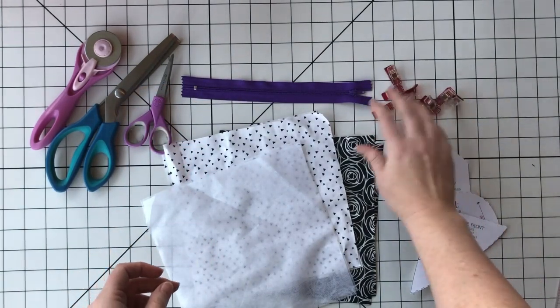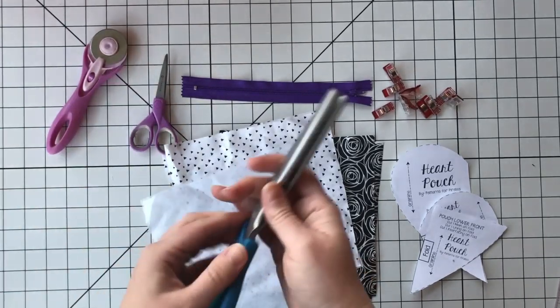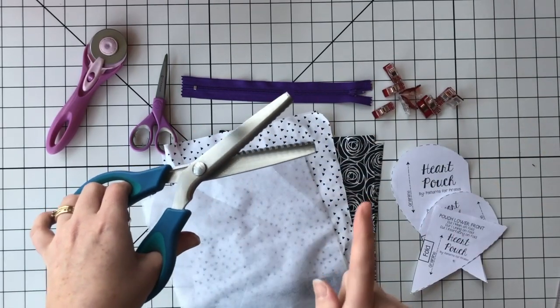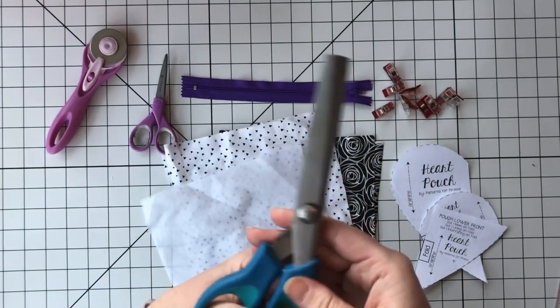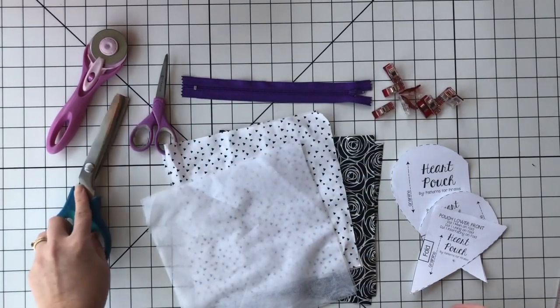You're gonna want pins or clips, however you like to do it, and obviously scissors to cut with. Especially because we are making a heart shape and the whole thing is essentially one big curve, the best thing for trimming those round edges is having one of these curved scissors to make it a little bit easier on yourself.